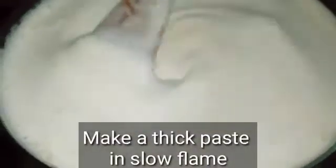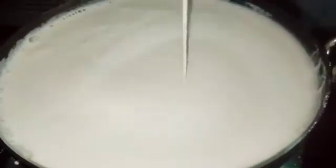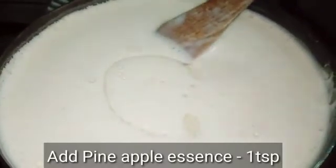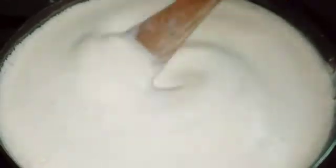Add a small consistency in the mixy jar in a thin layer. Add a very thick bottom pan. Now add a small essence — add vanilla essence or pineapple essence.